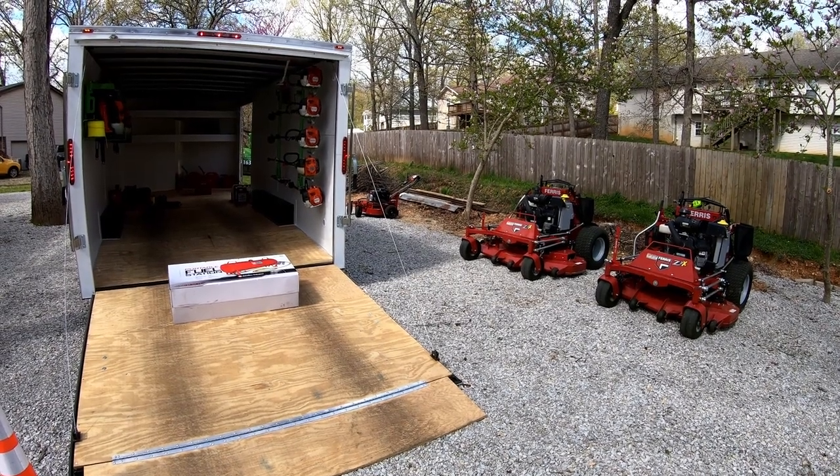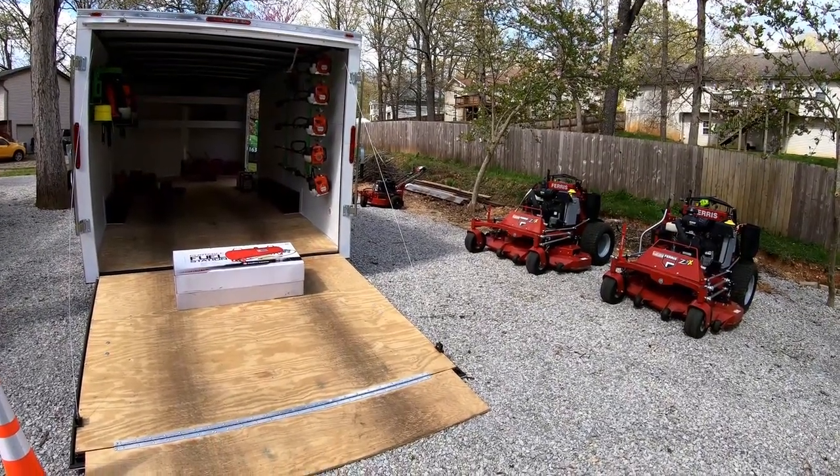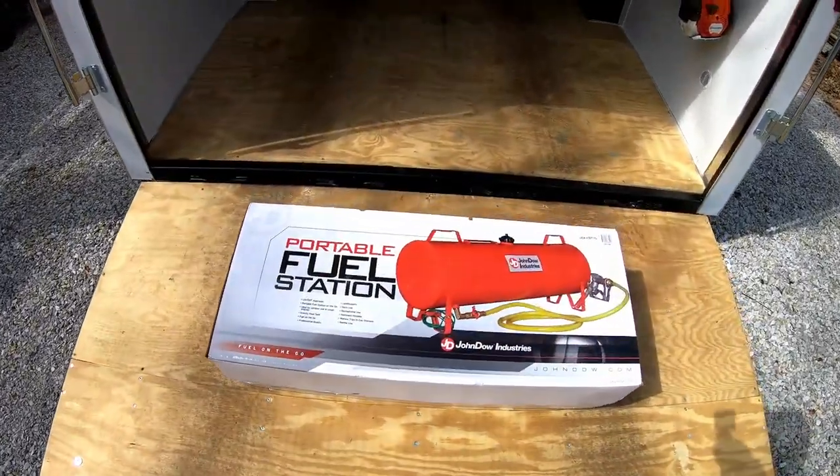Hello guys, Bud here with Dependable Lawn Care. We're finished mowing for the day and I came home to find that I got my fuel station in the mail.